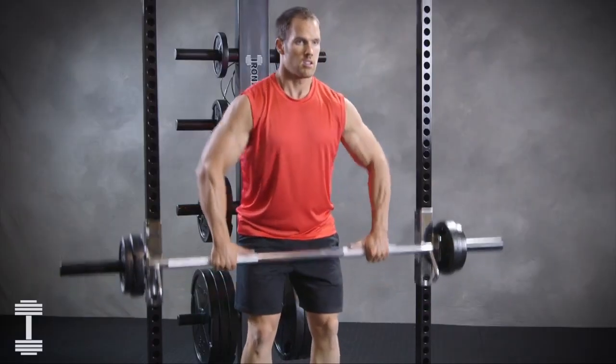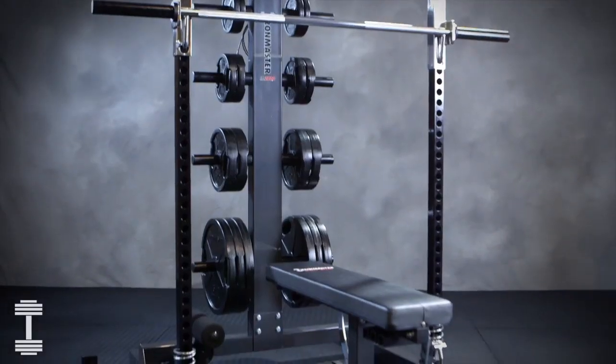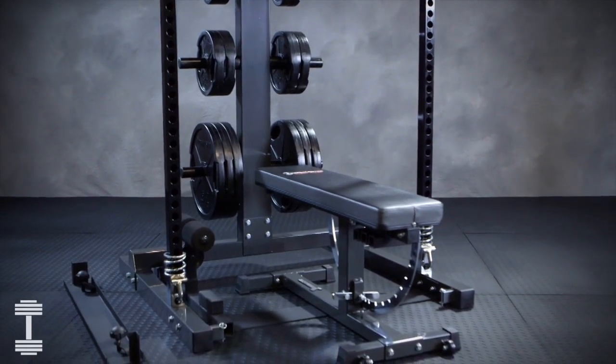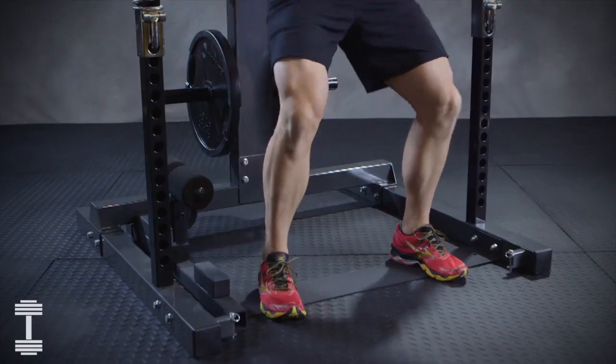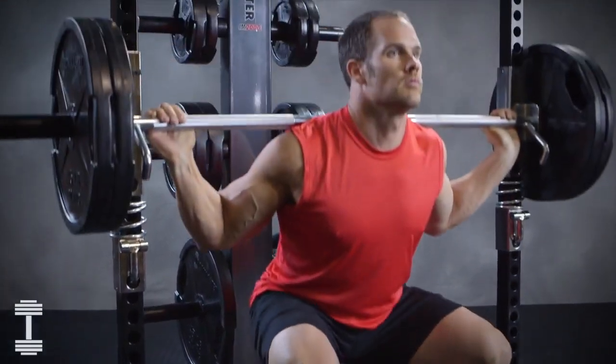The IM2000 self-spotting lifting bar makes it easy to lock out the bar when needed. You should use the secondary safety stops in some cases when the bar is not under full handle control. Set them at equal levels and use for squats, leg presses, or to limit the range of the cable system.